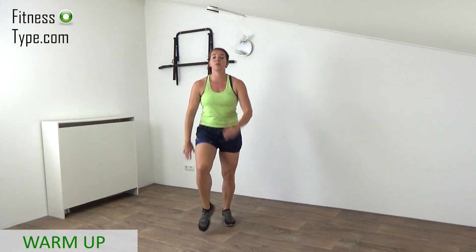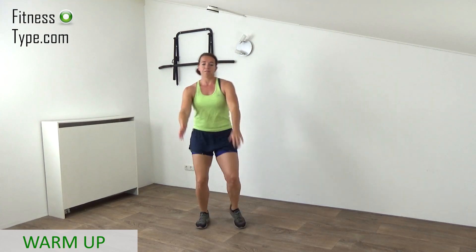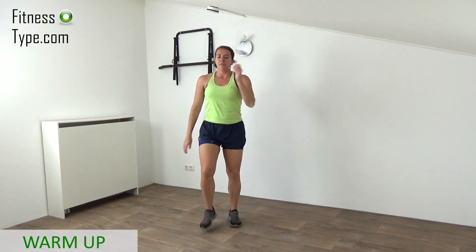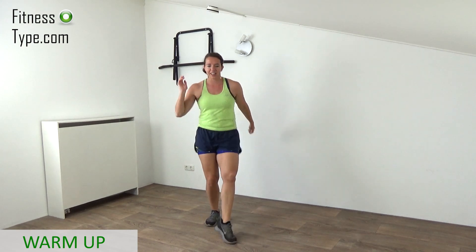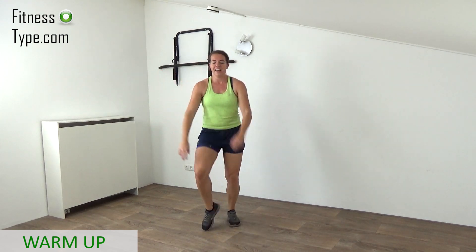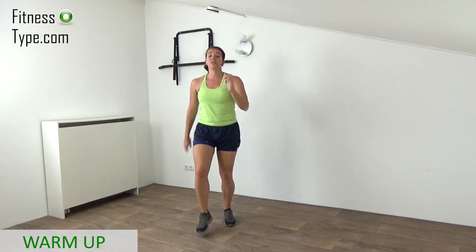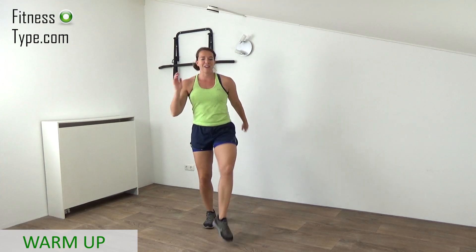Make sure your muscles are warmed up a little bit, your heart rate is up. Prepare yourself. Just keep tapping your toes in front, curl your arms. We do five exercises in that warm-up and then we're ready. We go straight into the first round.